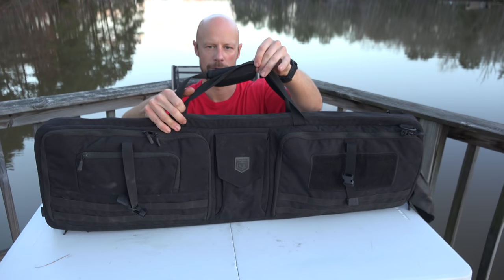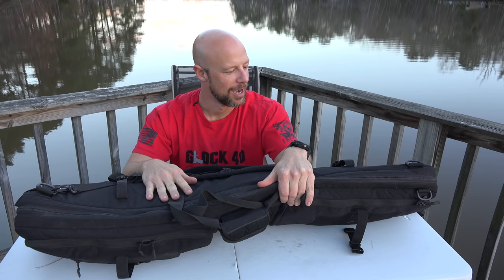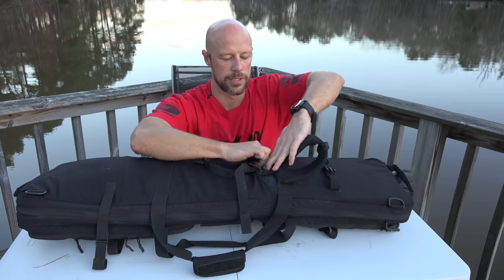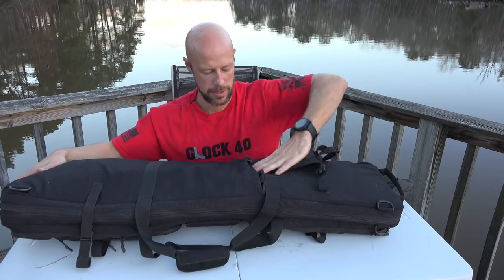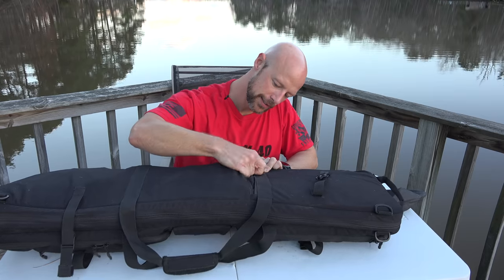Before opening the main compartment, here are the exterior carry features. There's a standard carry handle with a velcro closure, and it does come with a shoulder strap — I've lost mine, so I'll roll a picture. I primarily use it with the backpack straps, which have a chest strap option and clips on the bottom so you can attach and detach them. If you don't want to use the straps, you can tuck them away — that's actually how they come when the bag is shipped, for a more streamlined appearance.